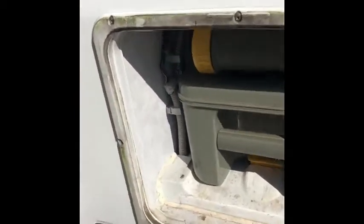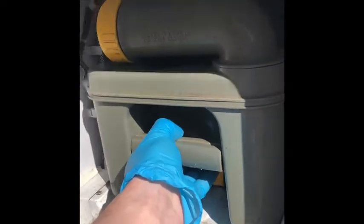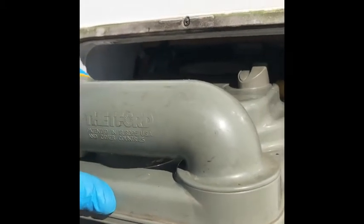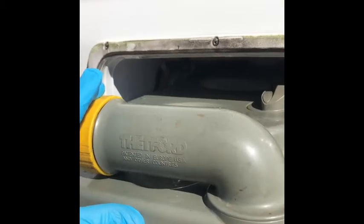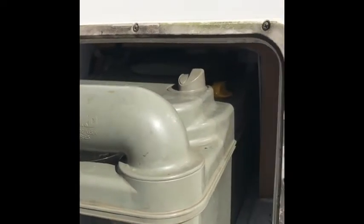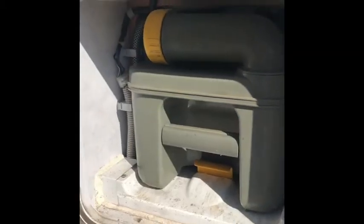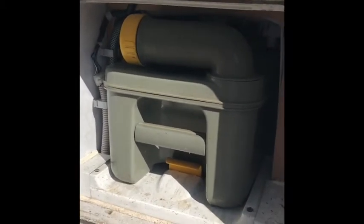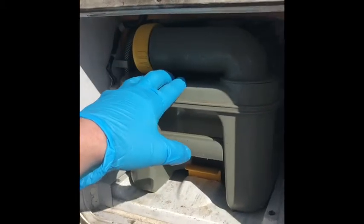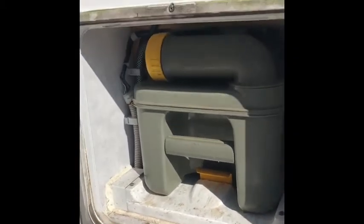Moving further back, we've got the cassette toilet. The yellow handle there lifts and allows you to pull the cassette out. This part here turns and unscrews, releasing the waste into whatever you're emptying it into. If you can't pull it out, it could be that you've not closed the flap inside — I'll cover that on the inside. This is empty at the moment; you'll normally keep blue fluid in there and the toilet flushes with fresh water.